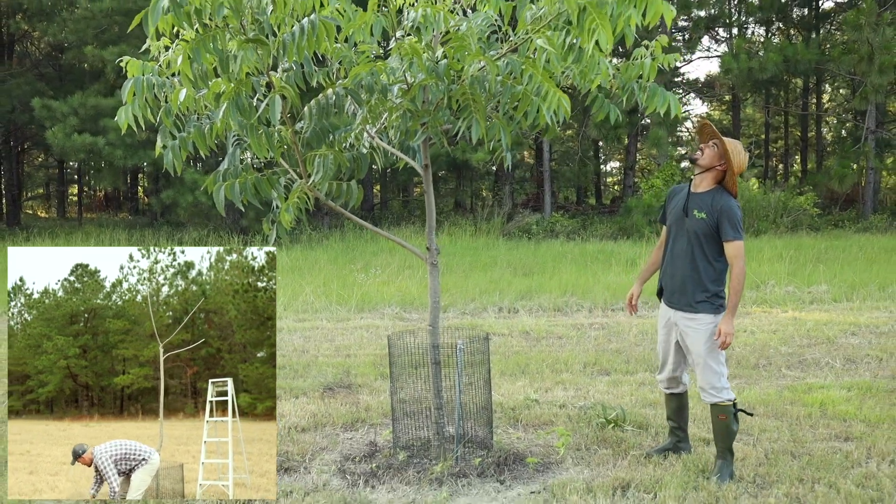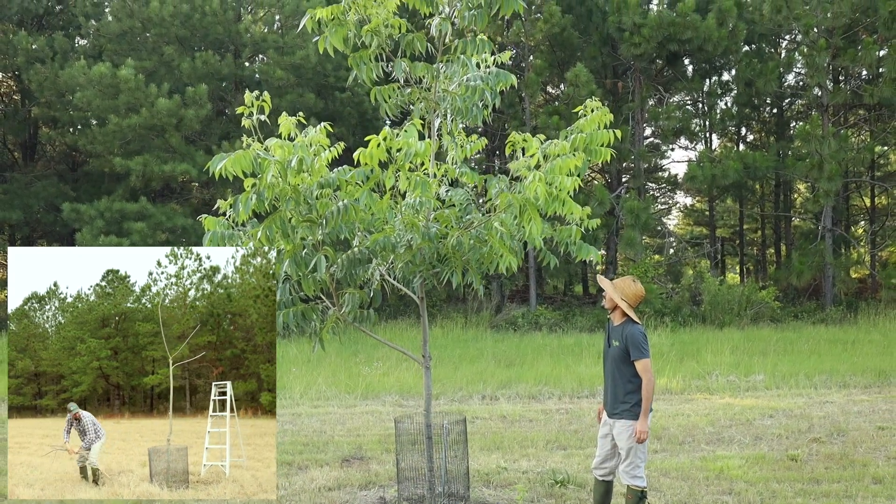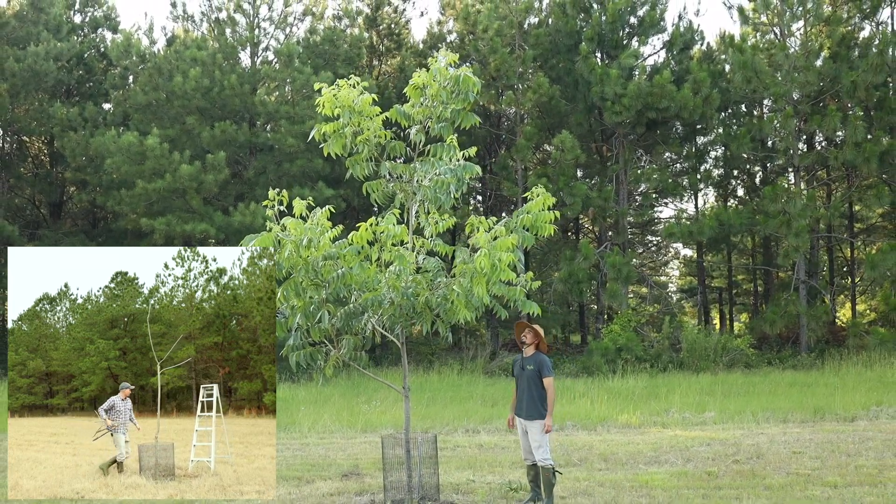To sum it all up, fertilizing your pecan trees has a lot of science behind it, but don't let it intimidate you. Make friends with the lab or with your county's extension agent. Get a test done and then get out there and feed those trees. By the way, you remember that tree from the winter tree trimming video? This is it now, and this is the kind of good growth you can expect if you feed those trees well.